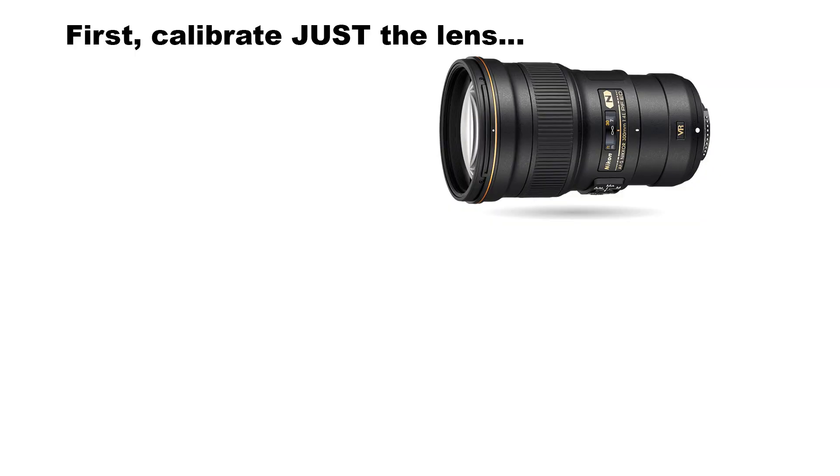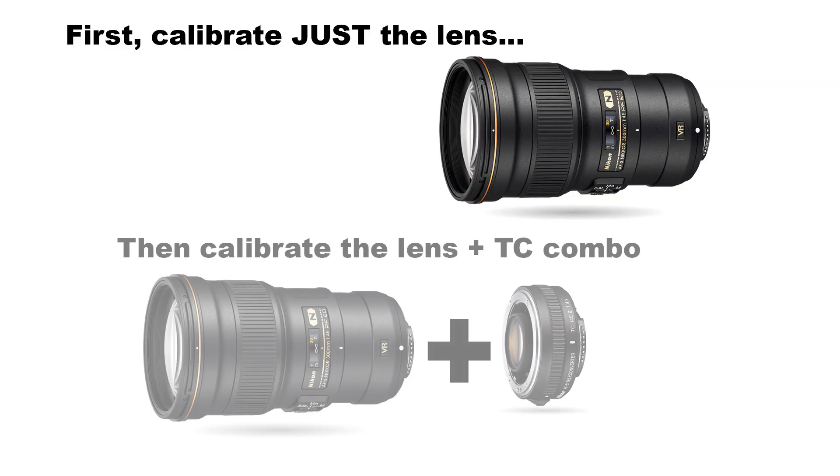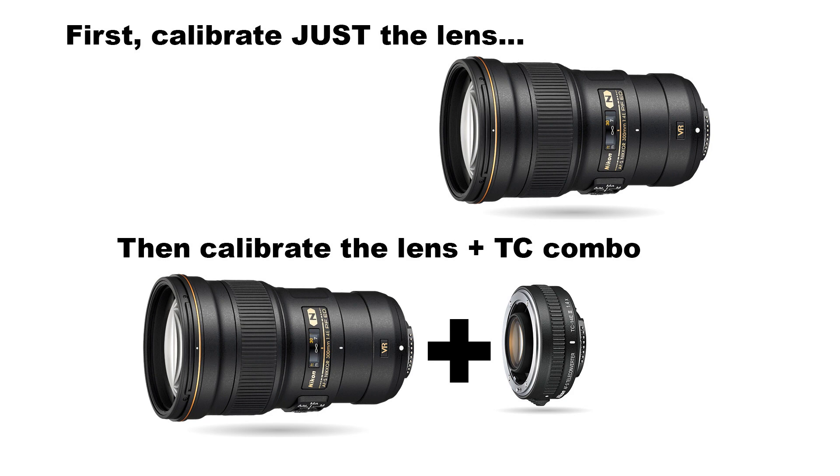Zooms and teleconverters. First, teleconverters. If you have a lens you use with a teleconverter, you need to calibrate the lens and then do a separate calibration for the lens and teleconverter combo. The camera treats the lens plus teleconverter combo as its own lens and will often have a different AF fine-tune value than just the straight lens.